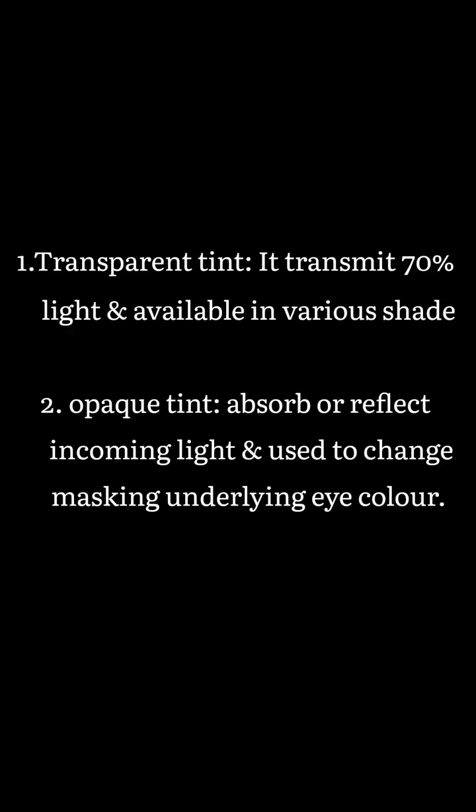Transparent tint transmits 70% of light and is available in various shades. Opaque tints absorb or reflect all incoming light and are useful to completely mask the eye, with a clear center pupil.